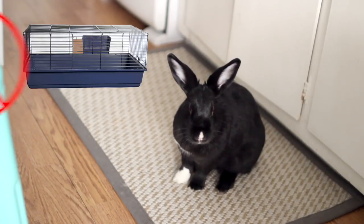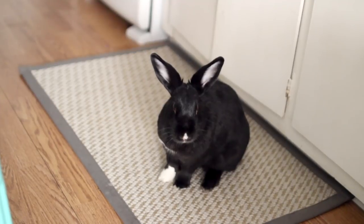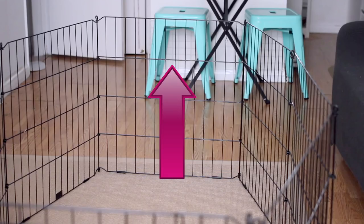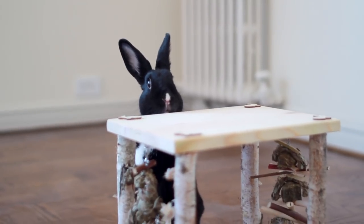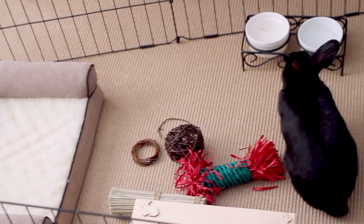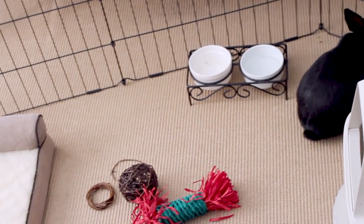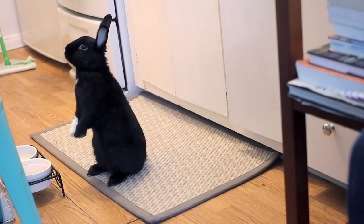It's crucial to remember that bunnies do not belong in cages. Unlike a cage, an exercise pen is able to change in shape and size and has no roof, allowing your rabbits the space they deserve. The setup of your x-pen is extremely important and will ultimately dictate your bunny's lifestyle — how happy, comfortable, and safe they feel, as well as how hydrated, stimulated, and active they are.